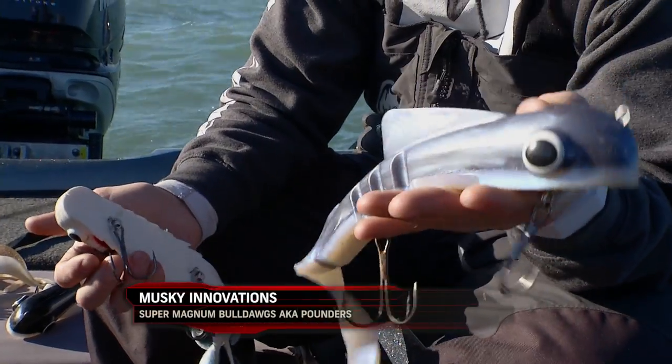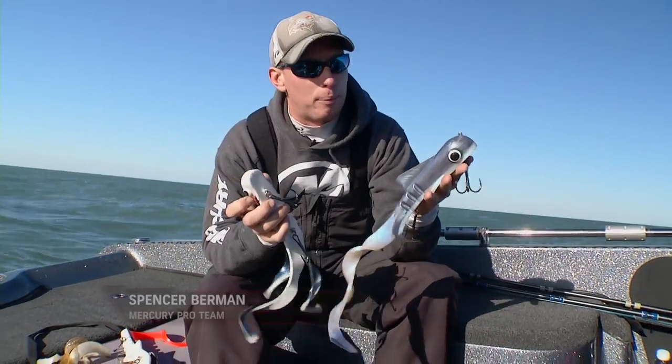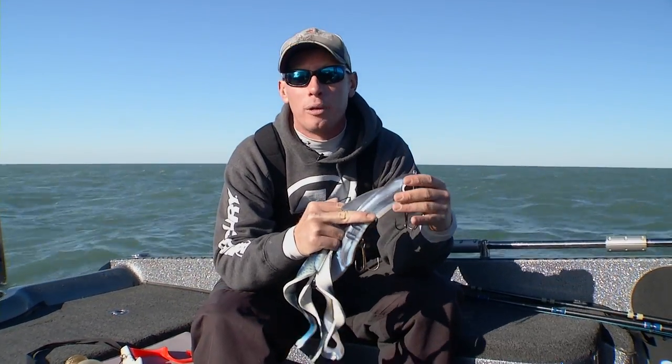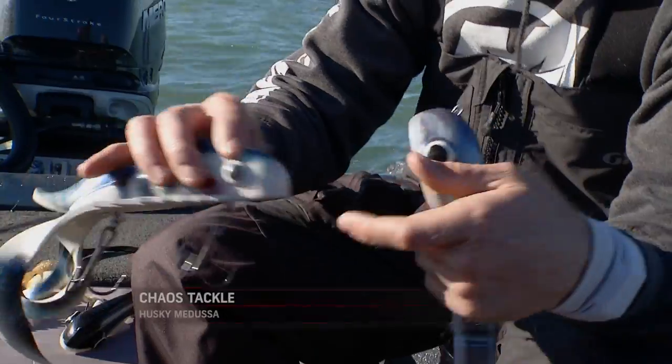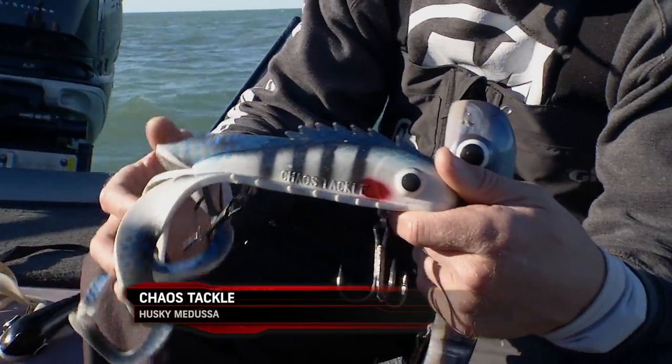Now there's a few key differences between them to help you determine what colors and what baits you're throwing. The first one is going to be your depth. When you're looking at bait a little bit deeper, a Pounder Bulldog's a great option — gets down real good in that open deeper water. The Husky Medusa runs a little bit shallower; it's got three tails, a little bit more drag, so it's going to bring it up in the water column a little bit.